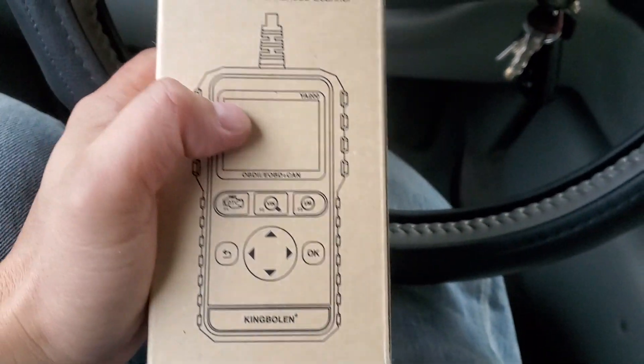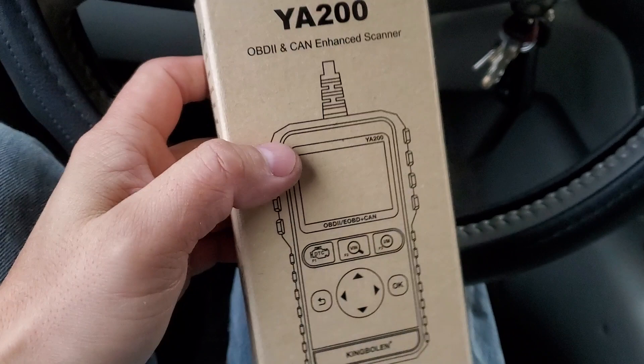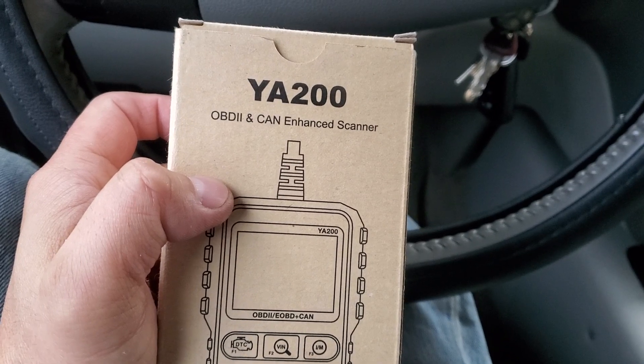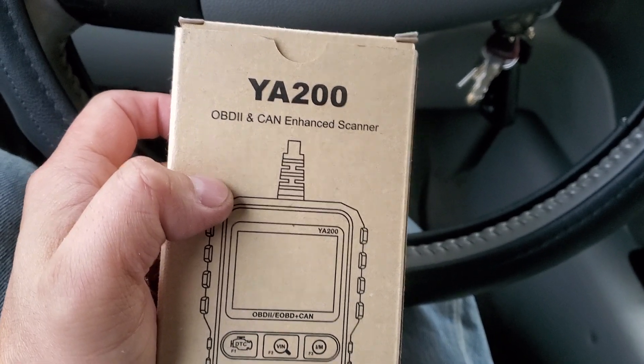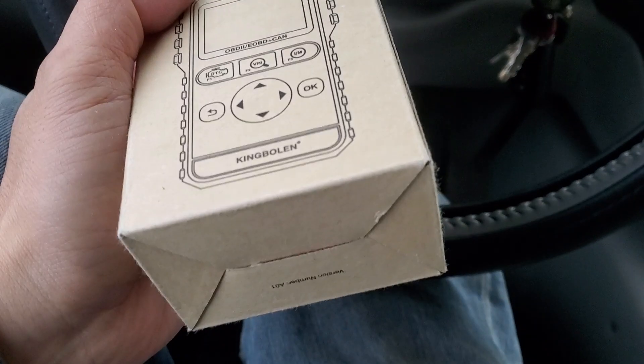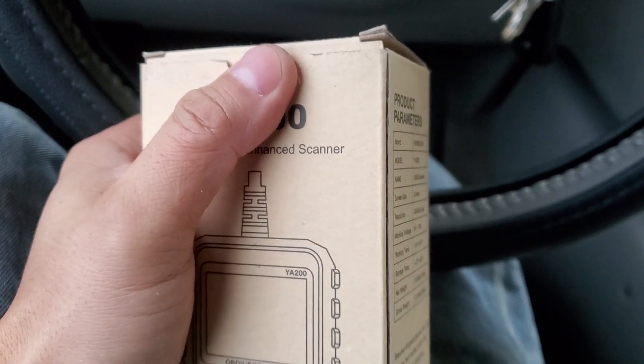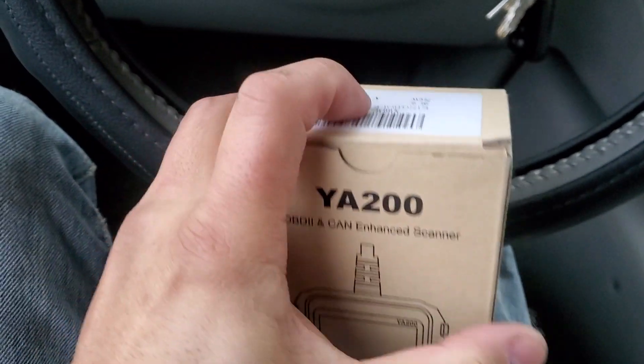It's a pretty cold day today and I just got done working on a car. We're doing a review on the YA200 OBD2 and CAN enhanced scanner. This is an open-box review — I was sent this as a sample, but these opinions are all my own.